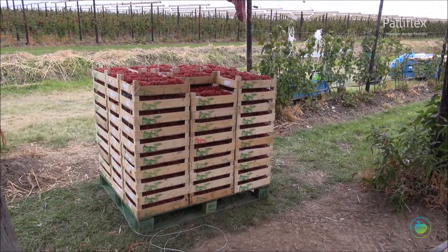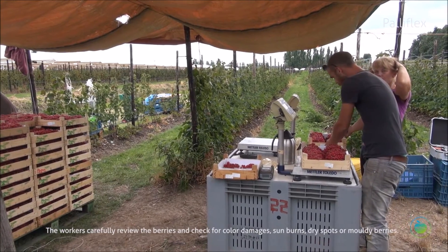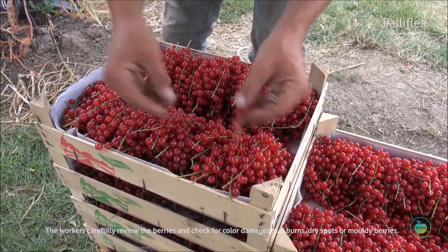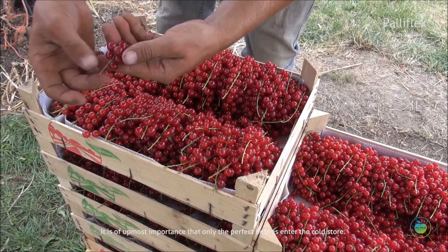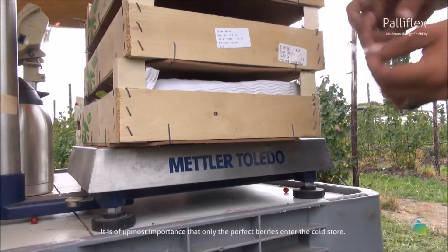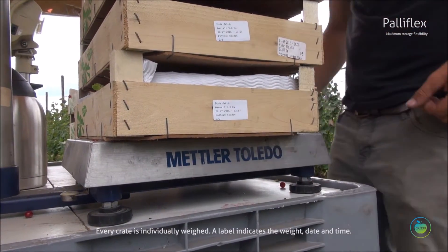Make sure the berries do not touch the bottom of the next crate so that the berries can still breathe. The workers carefully review the berries and check for color damages, sunburn, dry spots, and molded berries. It is of utmost importance that only the perfect berries enter the cold store.